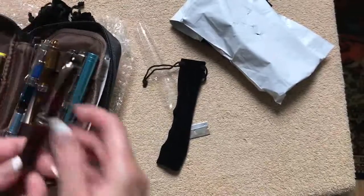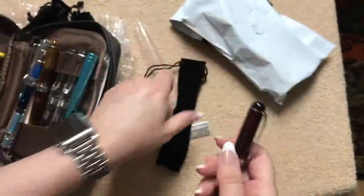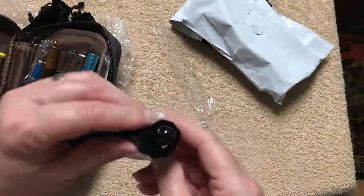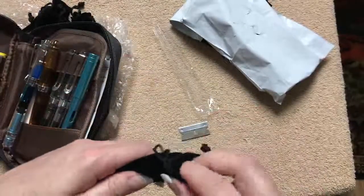So for example, you get somebody a nice pen — like this one's just a Jinhao X750, but it's a nice pen. You can gift it to them in a nice little bag, and if they're going to take this with them as an everyday carry, they have something to protect it.